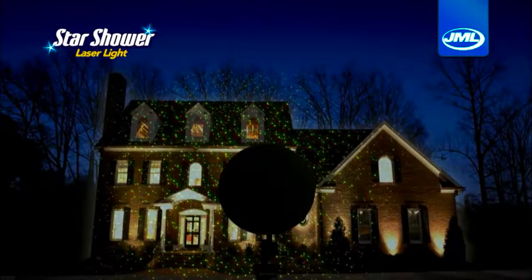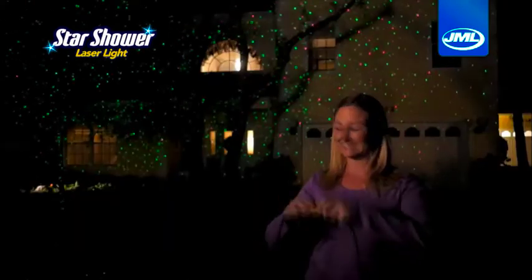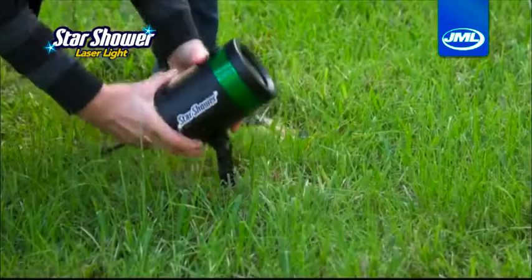Introducing Star Shower Laser Lights from JML — the easiest way to decorate your entire home. Just plug it in and you'll have thousands of colorful stars everywhere. It's so simple.